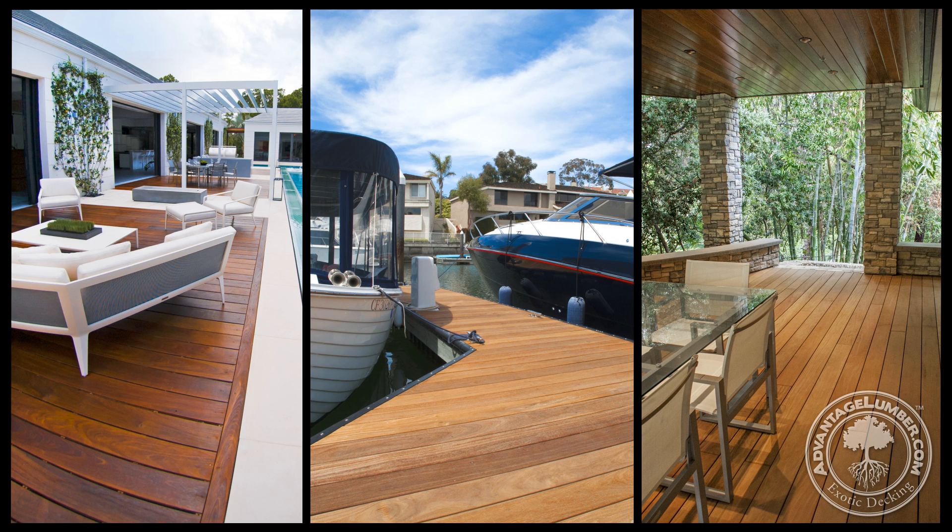The Xtreme Ipe Clip Brown Hidden Deck Fastener fits perfectly with Ipe, Cumaru, or Garapa for a well-blended appearance.